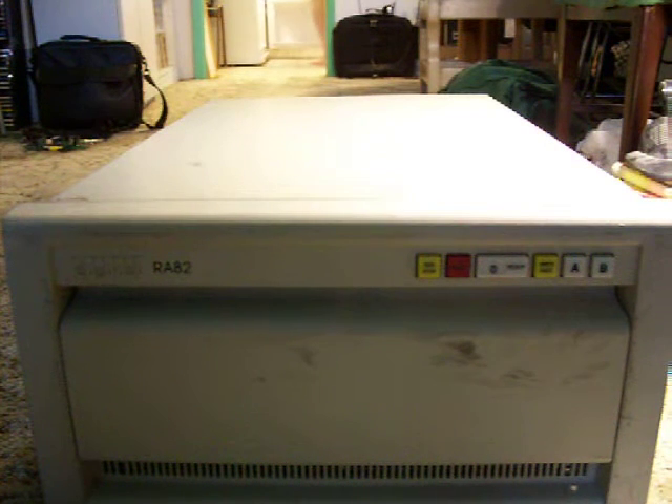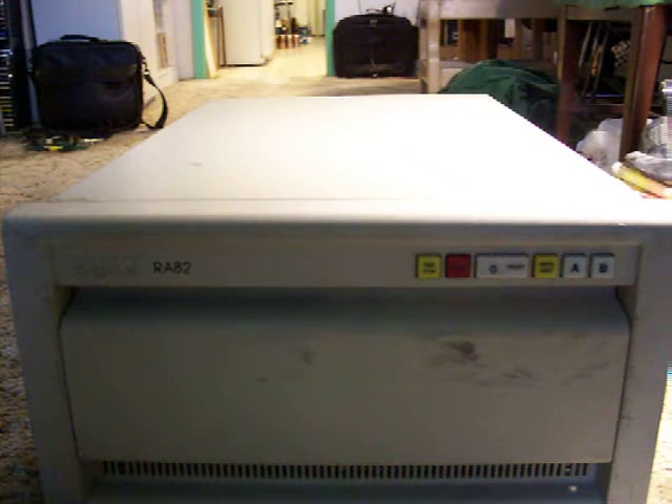This is the RA-82 Fixed Disk Drive made by the Digital Equipment Corporation. This unit was very recently taken out of service and has been sitting for about a week, maybe two. From what I know, it used to be working. Unfortunately, now it doesn't actually work.